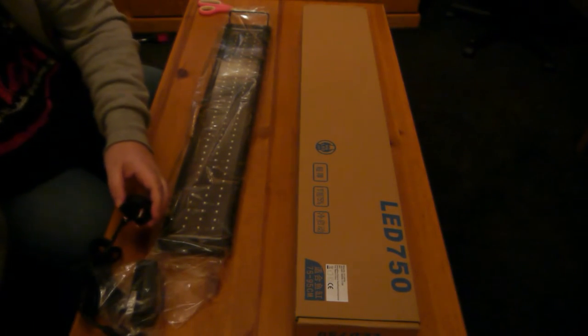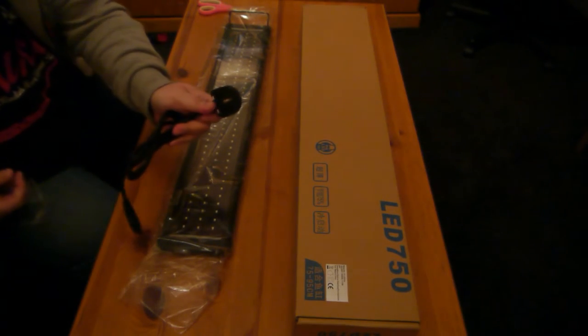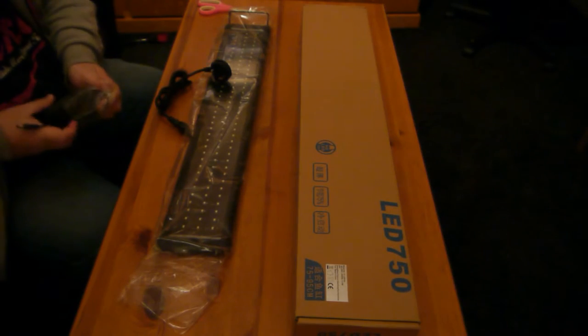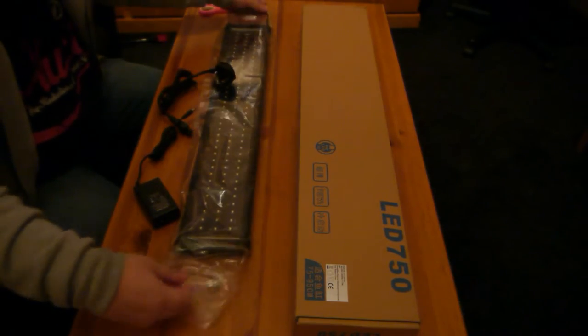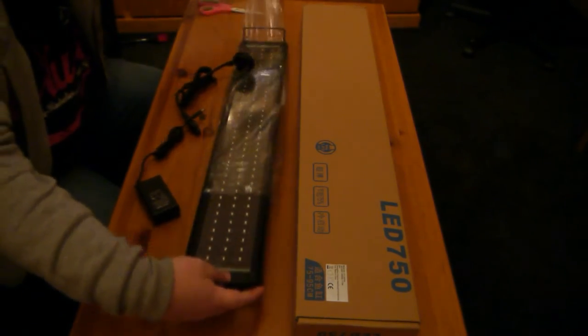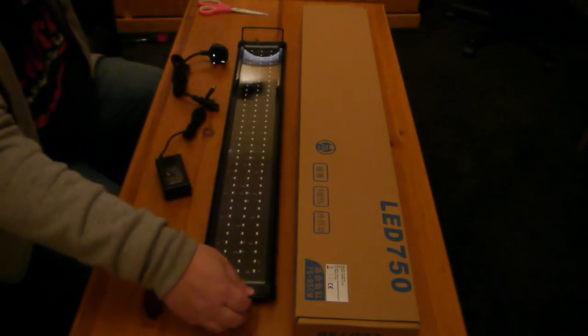Unlike normal when you buy Chinese stuff, these actually come with a three-pin UK plug, which is a bonus. I was expecting to have to use converters. And then there's the power lead and the strip itself.